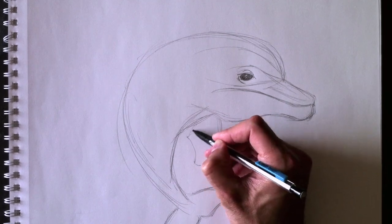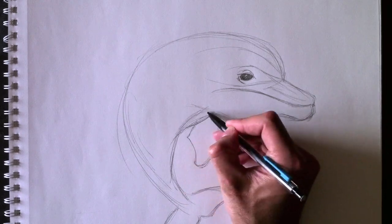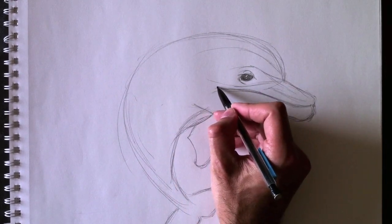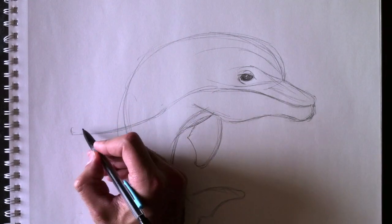Here's his right fin — just like this. Then we're going to add — there's a two-tone to dolphins. Il y a deux couleurs aux dauphins. La partie supérieure sera grise — la partie inférieure sera un gris pâle. The top part will be a dark gray and the bottom part will be a light gray.